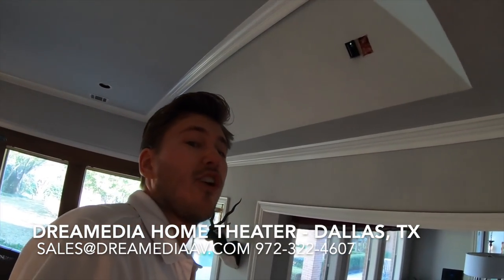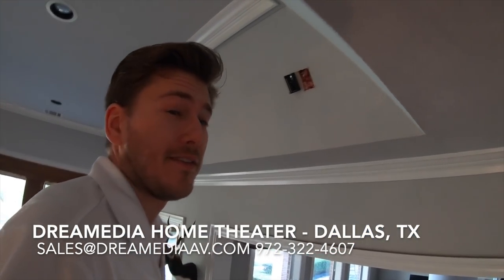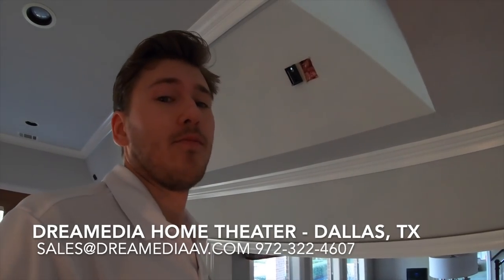In-wall recessed outlets are going in as we speak — nobody wants that cord on their floor. Normally whenever I hear Grayson grunting I know I should get up on the ladder and hand him wires while I make a video for you guys.